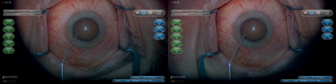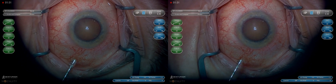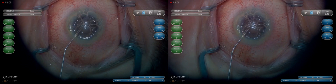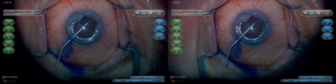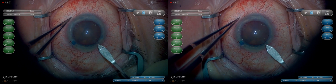We'll make our paracentesis about a half a millimeter anterior to the limbus. We can use the same cannula to draw air and fill the anterior chamber with air prior to using TriPan Blue to stain the capsule. We'll burp out with our viscoelastic the remaining TriPan Blue to get a good view.